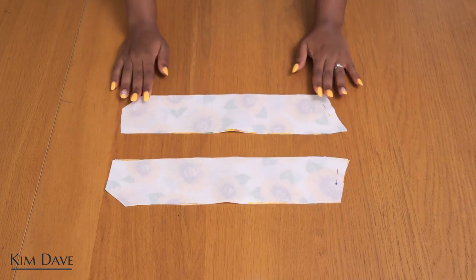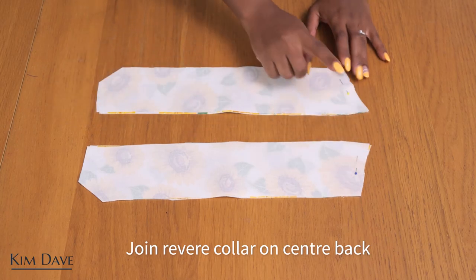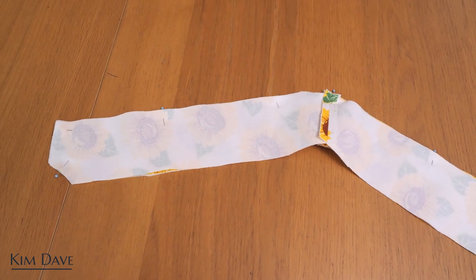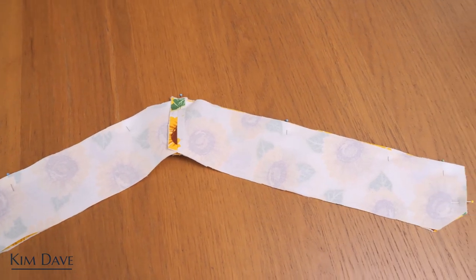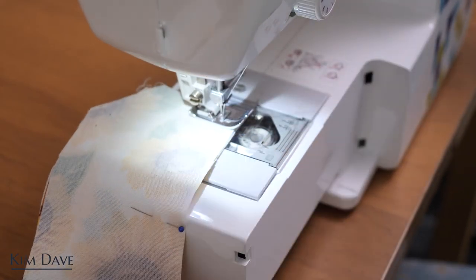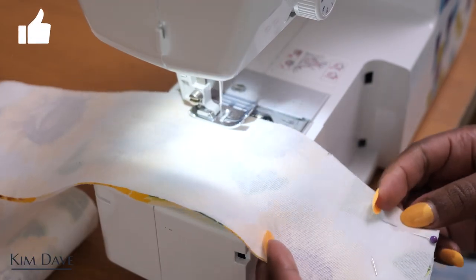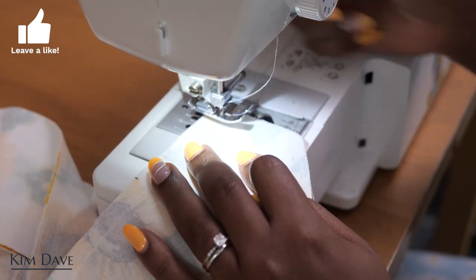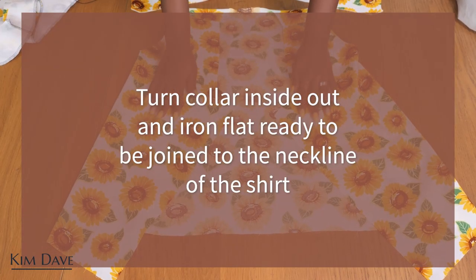I'm going to join my collar pieces along the center back edges first so we have one piece, then join them together along the top edge. After joining the center back pieces I gave it a nice press to open up that seam, then pinned the collar pieces right sides together and sewed up the top edge along that long outer curve, which becomes the bottom of the collar. After that I turned the collar piece inside out, gave it a nice press so it's flat and ready to be joined to the neckline.